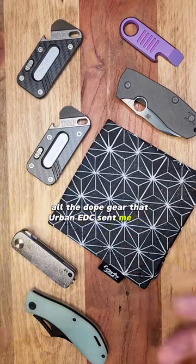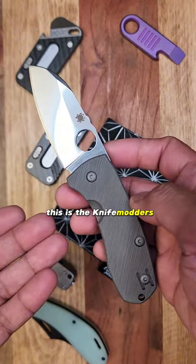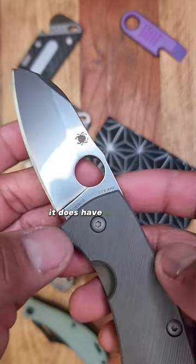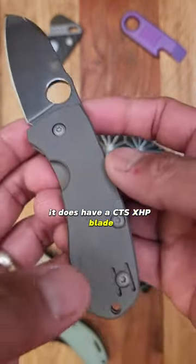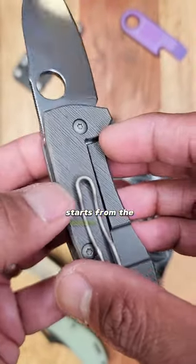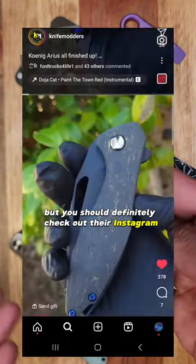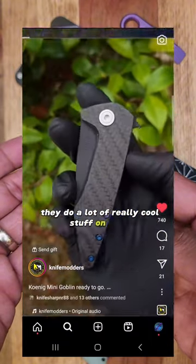All the dope gear that Urban EDC sent me this week. The Spyderco Techno 2 — this is the Knife Modders Edition. It has a CTS XHP blade, and you can see the cross barking. That is where the mod work starts from the Knife Modders. I feel like they do this the best, but you should definitely check out their Instagram — they do a lot of really cool stuff on there.